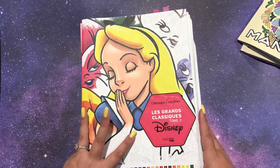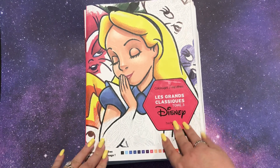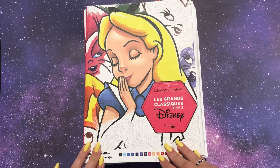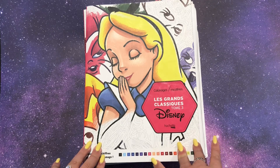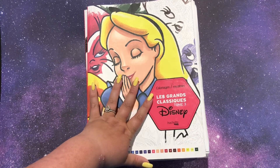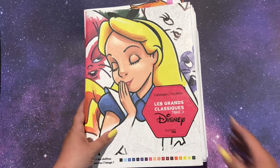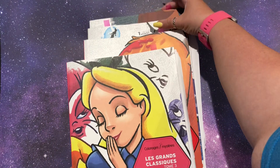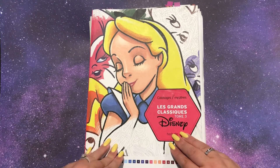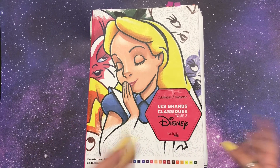Everything but the last one are all from my Disney books. I have recently made a purchase for four more French Disney coloring books. I have a problem, and that problem is I have too many French Disney coloring books. This month I did a bunch of pages from these books, and in May I'm really hoping to do a whole bunch more.